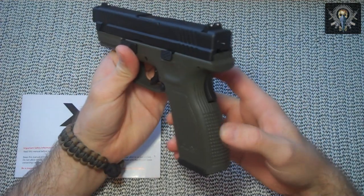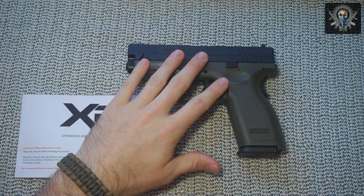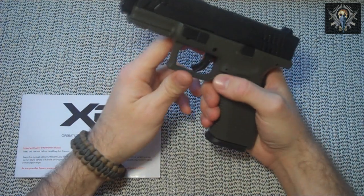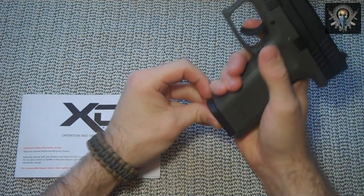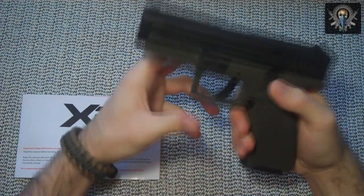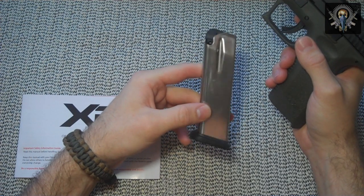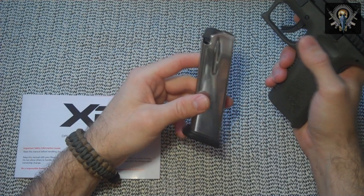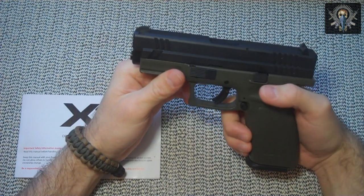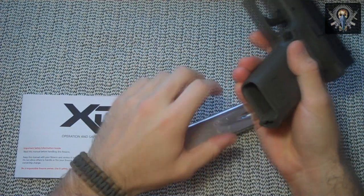The grips have horizontal stippling on the front and the back, and a little bit up here for your finger. It has a standard three-dot non-adjustable sight. It has an ambidextrous magazine release, which is good for lefties. The magazine is stainless steel, and these things fly out of here — be ready when you hit that button. There's also a nice spacer in the trigger guard to insert your finger if you have gloves, and the magazine well is ramped to help you insert your mags.